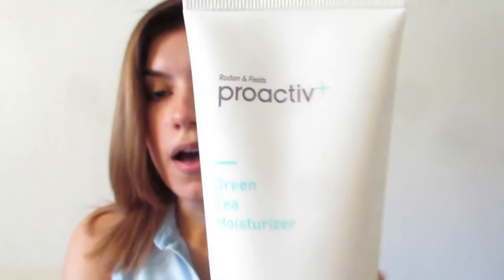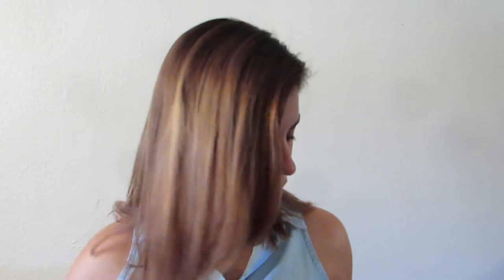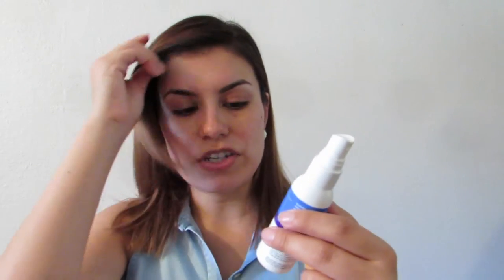I got it in the shade Nude Beige, number 25, in case you guys are wondering. I have my Real Techniques Beauty Blender ready, and I already moisturized my face with the Green Tea Moisturizer by Proactive. I love how this moisturizer has been working for my skin. I'm going to damp my beauty blender with the Derma E Hydrating Mist, which helps refresh and hydrate your skin and promote younger looking skin.